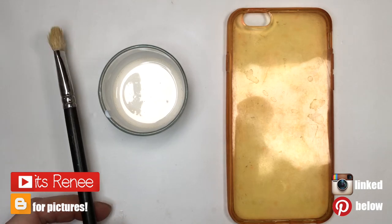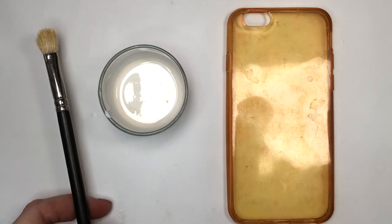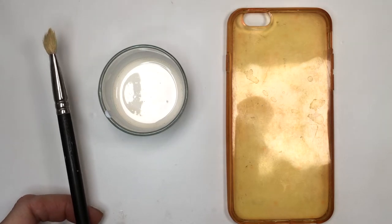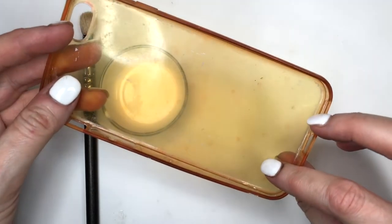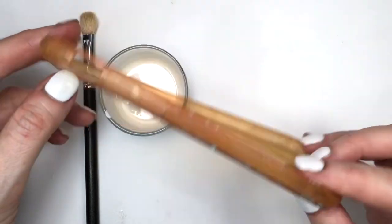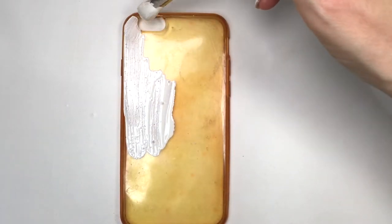Hey guys, it's Renee. For this phone case I'm gonna be using this off-white acrylic paint that I mixed myself. I'm gonna be using this brush — this is an eyeshadow brush, by the way. I never use actual arts and crafts ones; I think the eyeshadow or makeup ones have softer bristles. And I'm gonna be using a silicone phone case — this used to be clear at some point.